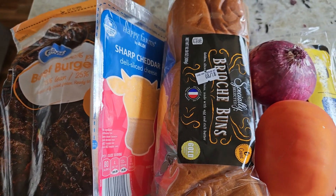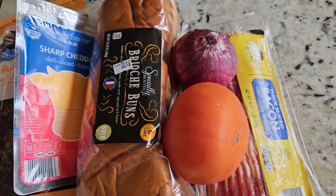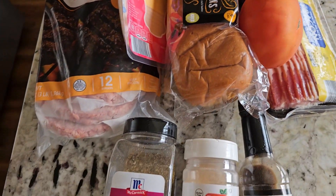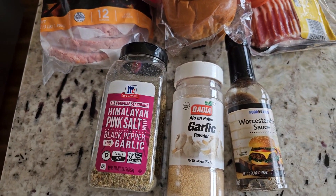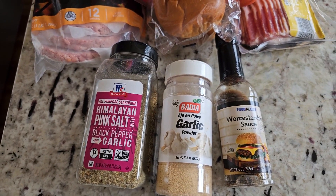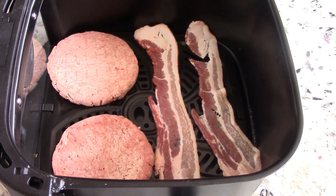By the way guys, this is everything I'll be using. We got some sharp cheese, brioche buns, tomatoes, onions, bacon, and this is what I'll be seasoning it with — my go-to seasoning, some extra garlic, and some Worcestershire sauce. That's all you need.